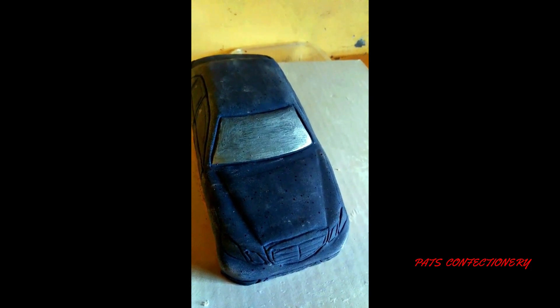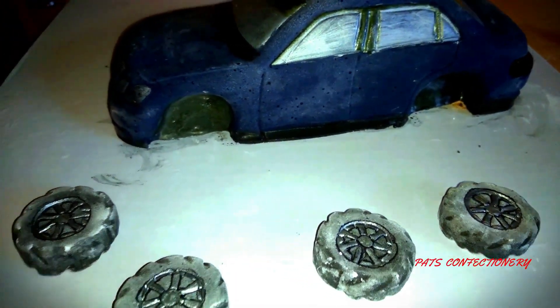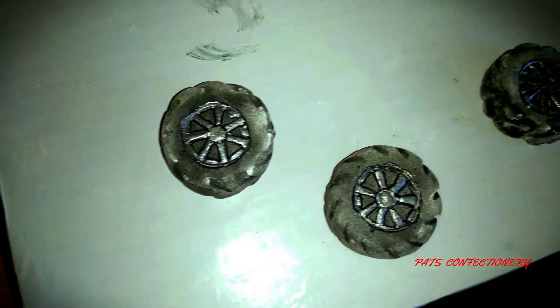It looks different now — it's not all blue like the whole body. I forgot the backlights, so I'm doing those in red. For the lower part of the tires, I'm doing a little bit of black so they have a different color. The tires are done — they look a bit gray because I'm going to steam them.